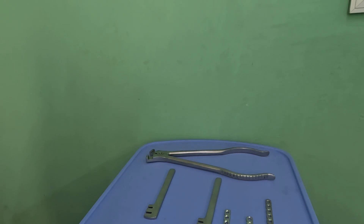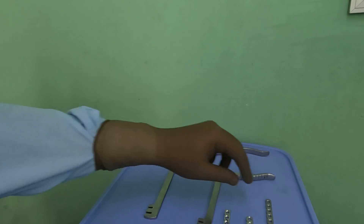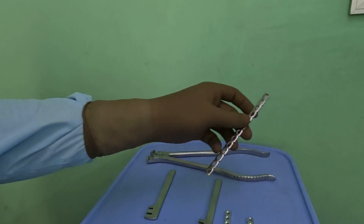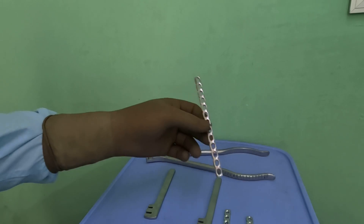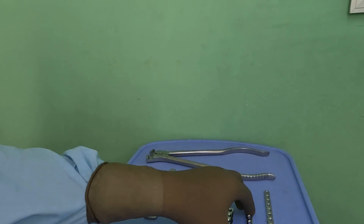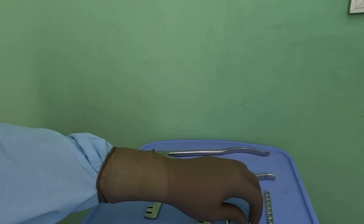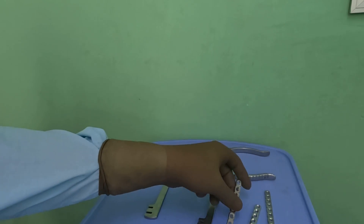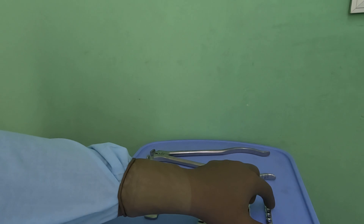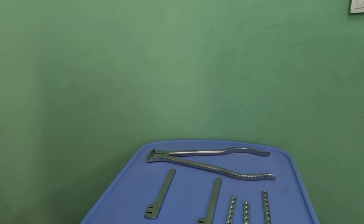Today I will be demonstrating the bending of reconstruction plates which are normally required in acetabular fixation. You either need a long plate, typically 13 to 15 hole, which is needed for the anterior brim, or a shorter plate, either 8 hole or 9 hole, for the posterior part. These are the three most common plates used in acetabular fixation.